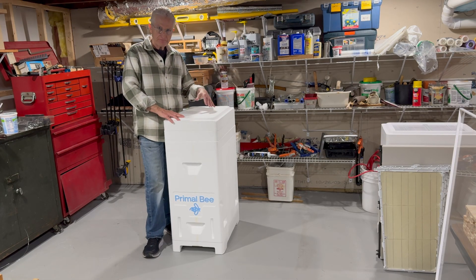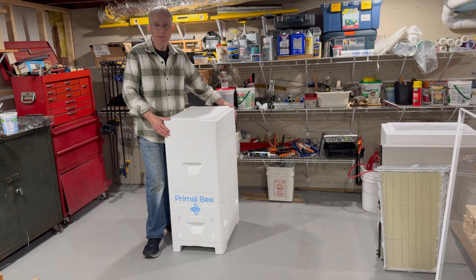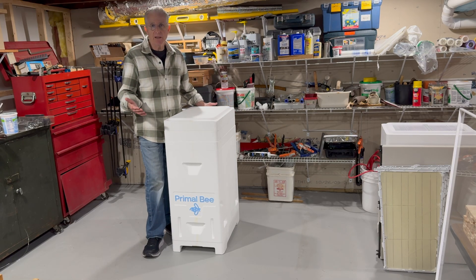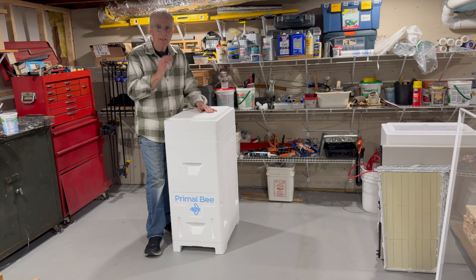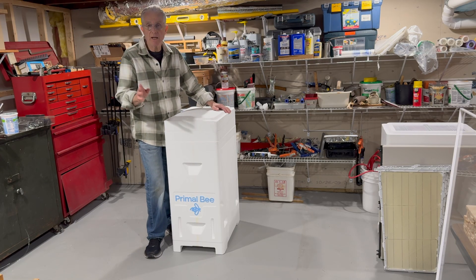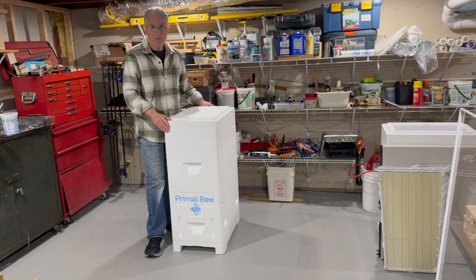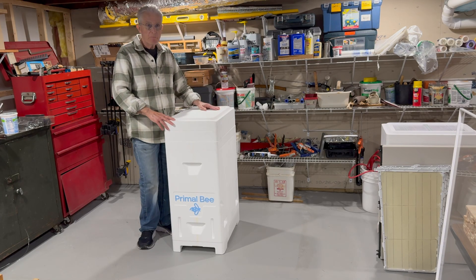You might ask yourself why do we need a new, different style hive body when there's plenty out there already. We have a standard Langstroth box, and we have long hives out there, and Warré hives, and Langstroth hives, and all kinds of different top bar hives, and all different kinds of configurations that you can choose from.